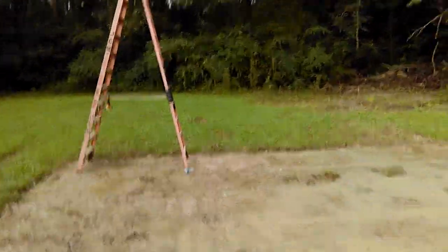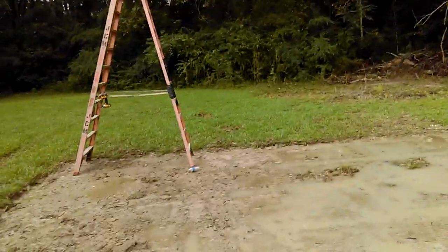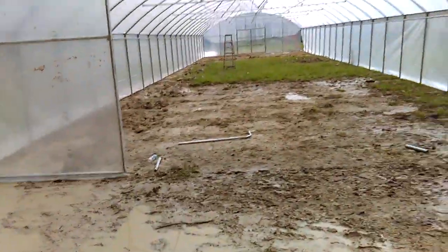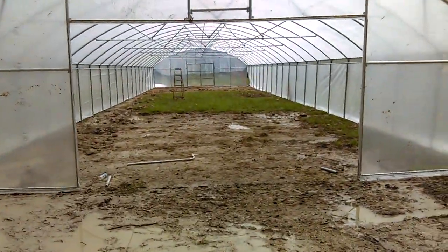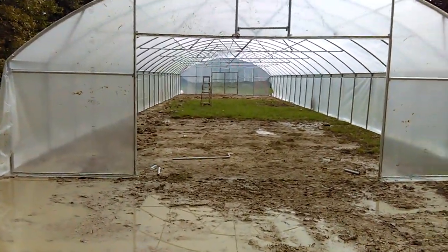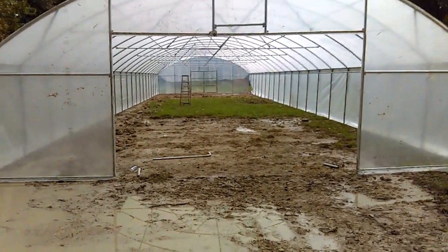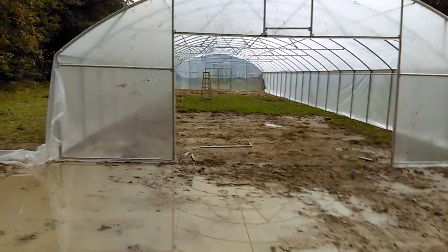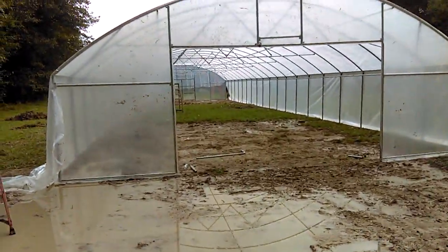Right here is going to be a roll-up door made out of the same material. They're getting a good break today because it's storming in the city. They're going to put one roll-up door here, which is going to be a nice size, and then on the other side is the small door that I can actually go in and out of. That's it for this update.